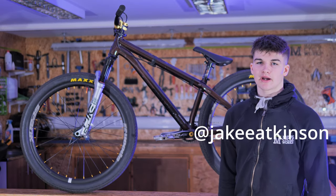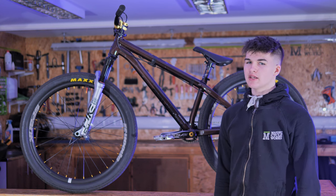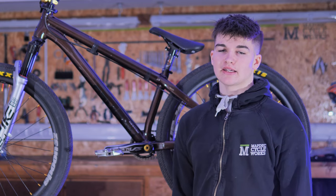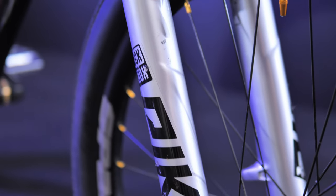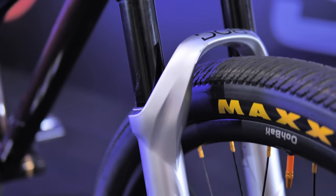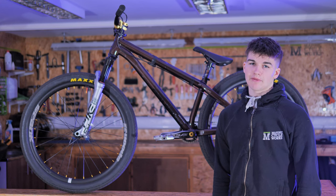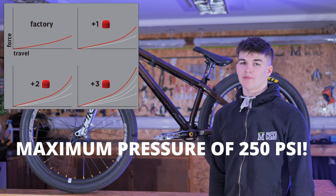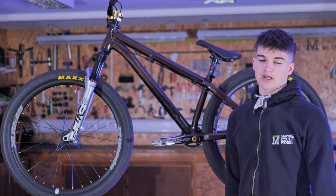Hello and welcome — this is my bike check. I'm Jake Atkinson and we're just going to be going over this jump bike today. Starting with the frame, I'm running the NS Decade frame in the chocolate color. I've got the Rock Shox Pike Ultimate on there, the specific dirt jump fork — 26 inch, 100mm travel. I'm riding one volume spacer and about 200 PSI, which just keeps the fork really rigid.